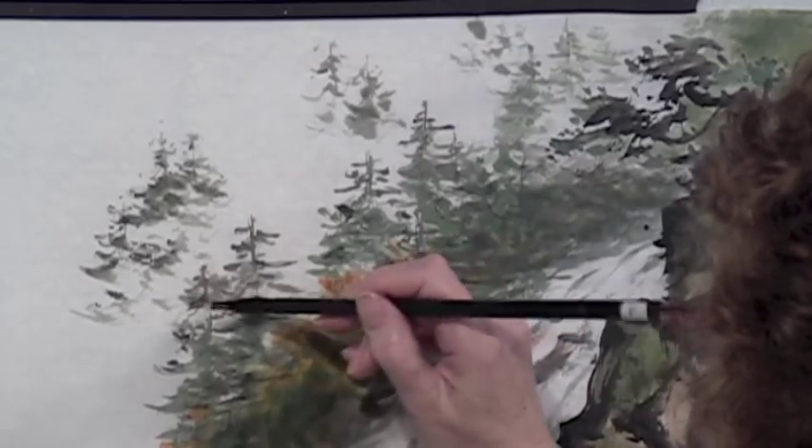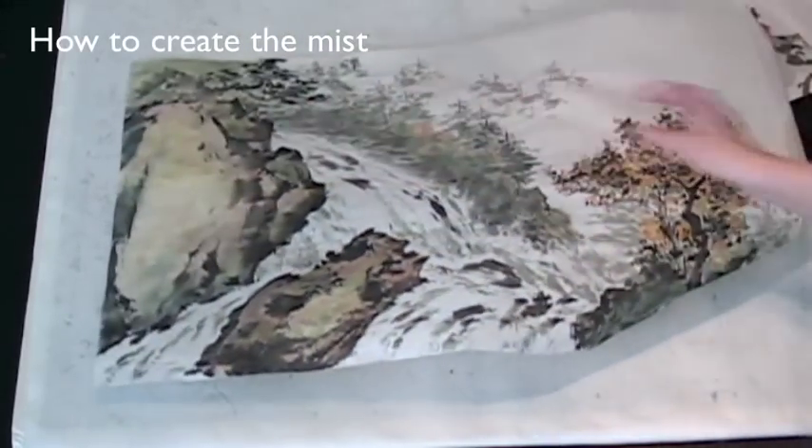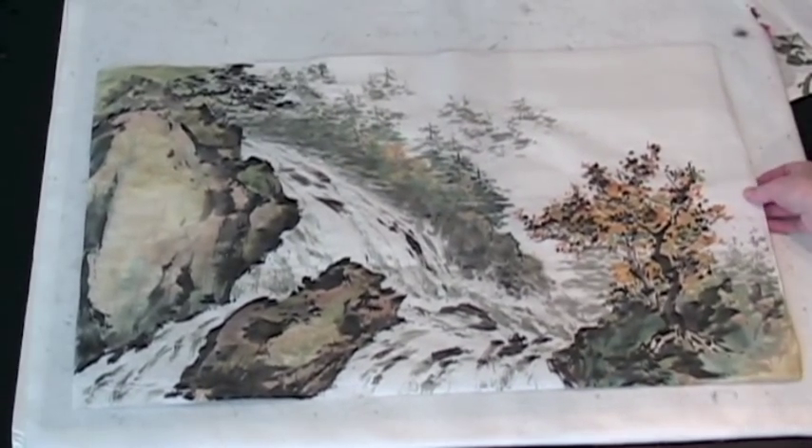Just think of that mist coming in. Turn the paper over and spray it and do the mist area on the back.